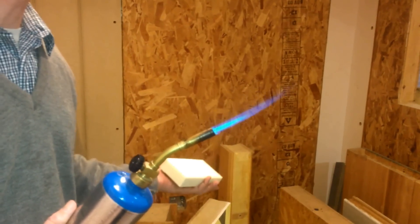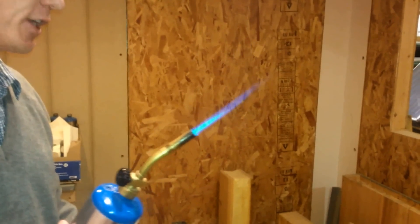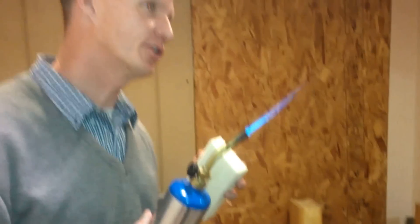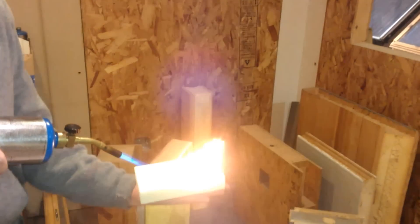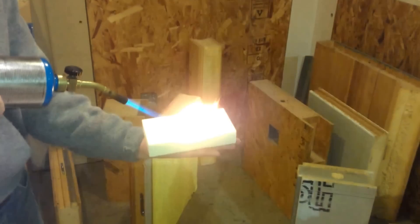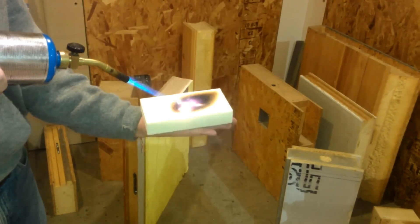Would R-7 ever be expected to stop 3,600 degrees — almost 2,000 degrees Celsius? The space shuttle re-entry temperature is about 3,200 degrees Fahrenheit. So the space shuttle experiences 3,200 degrees of heat upon re-entry. This torch is 3,600 degrees.